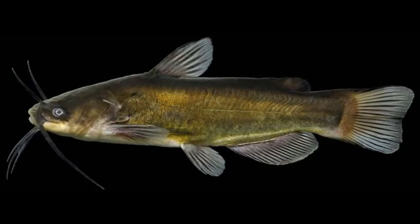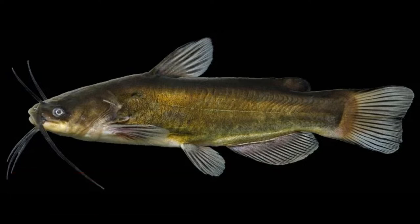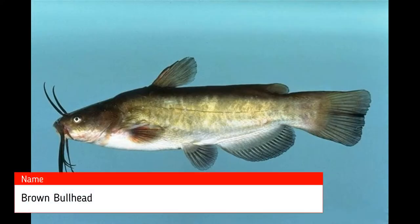Welcome back to another episode of Let's Learn Fish. Today we're going to learn about the black bullhead. A bullhead is a catfish — a little catfish. There are seven distinct species, although we're only going to look at one. The three most common that everybody knows about are the yellow, the black, and the brown. All seven species are native to North America.